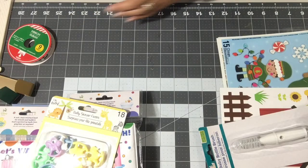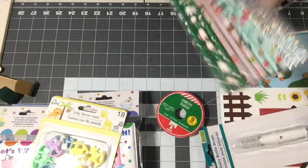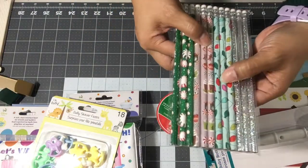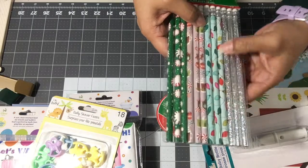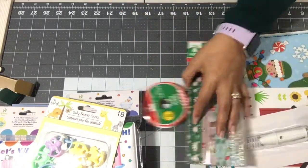I also picked up a pack of Christmas pencils — there's a gingerbread and hot cocoa design in a really soft lavender color, and a blue one with Christmas lights, and peppermint. Really cute! I have an idea for these for an upcoming project.